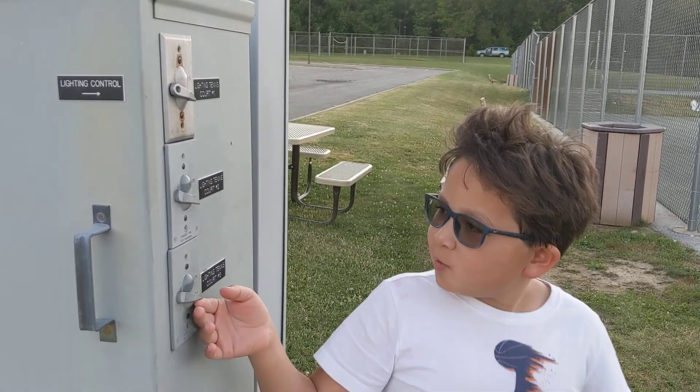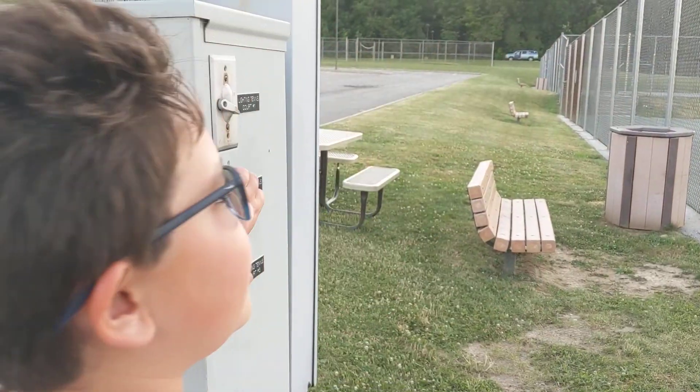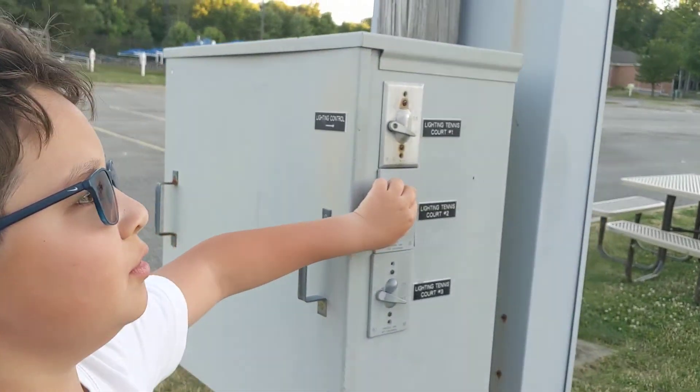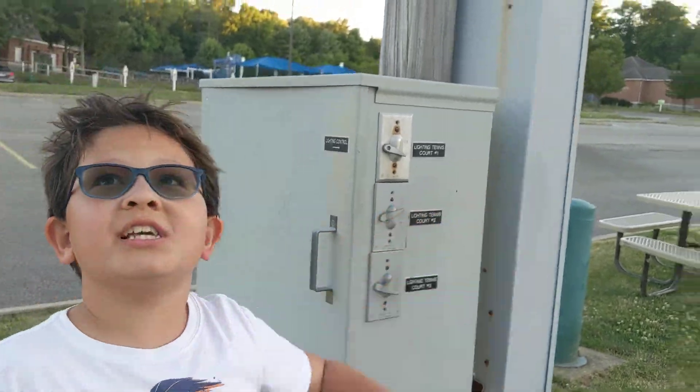So we are going to do court two — let's see if they turn on. Three, two... there we go.